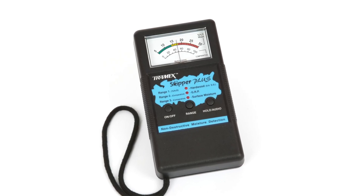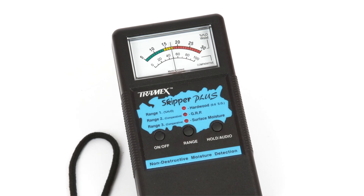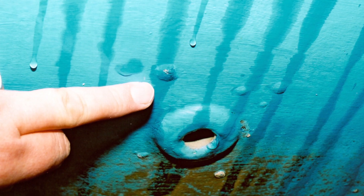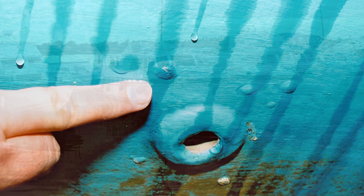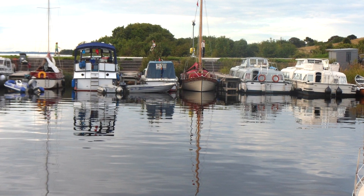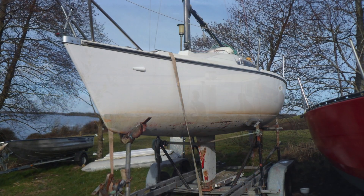Moisture meters are very easy to operate. With regular use, owners can chart the condition of their boats from one season to the next, avoiding nasty surprises. A moisture meter is also a good investment when buying a second-hand boat, when it can be used to check over potential yachts before engaging a surveyor.